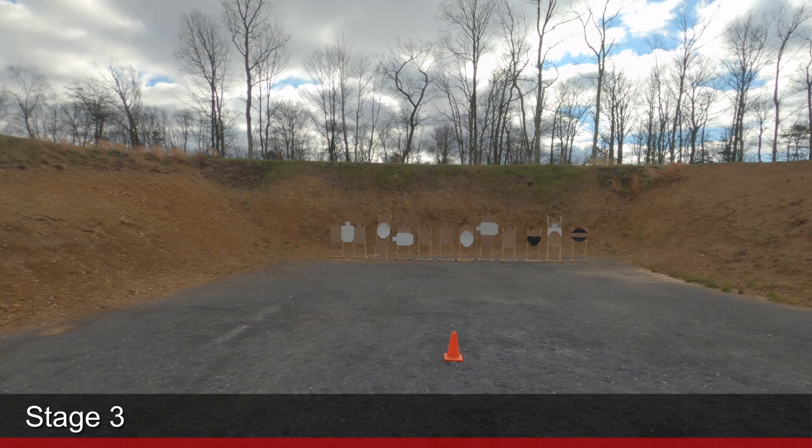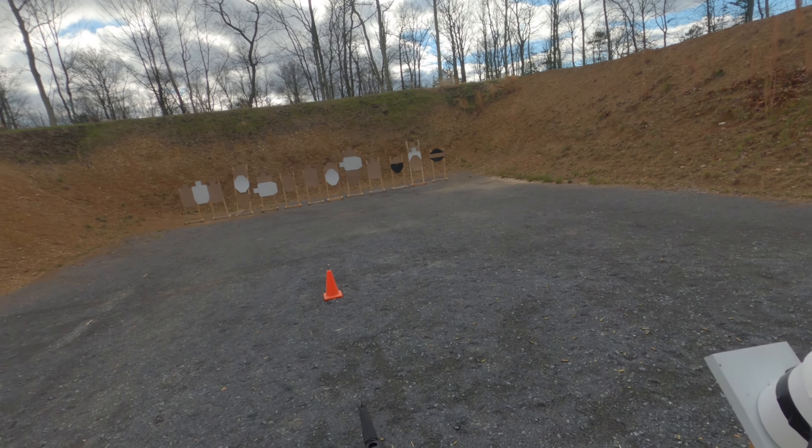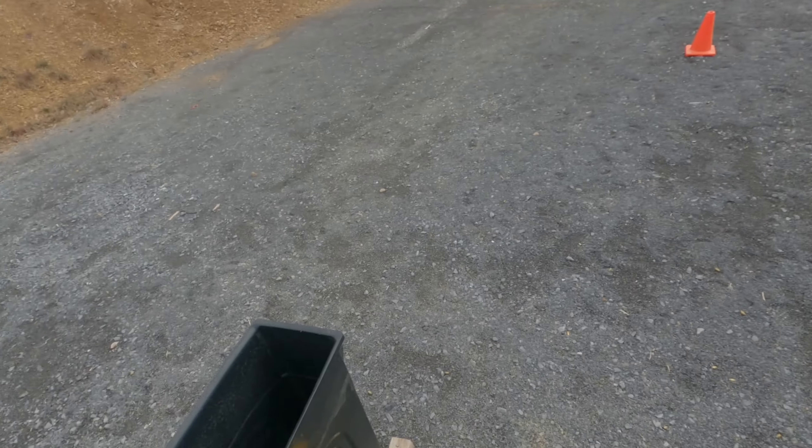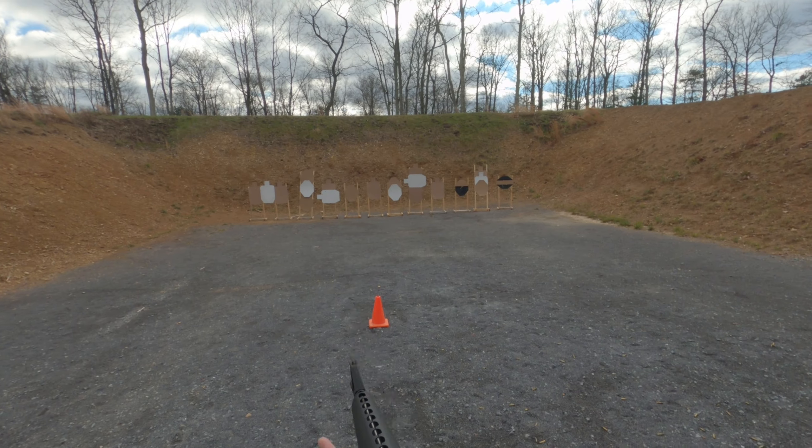This is my match footage from the December Shadowhawk T-Gun match. I shot my Colt 605 clone and my Beretta M9. As a reminder, all paper gets two shots. Two shots anywhere or one shot in the A-Zone will neutralize it.